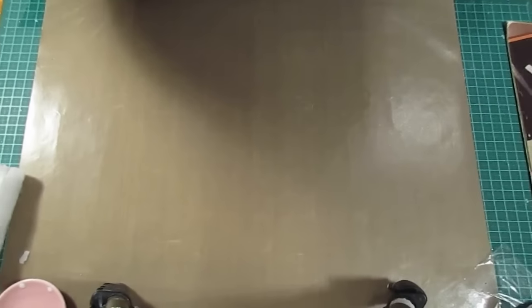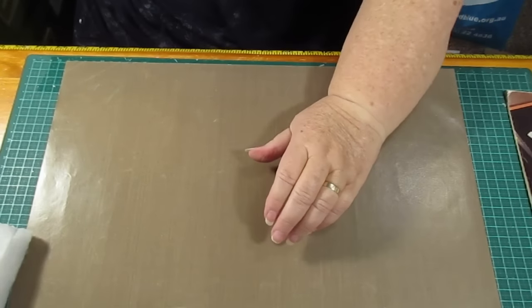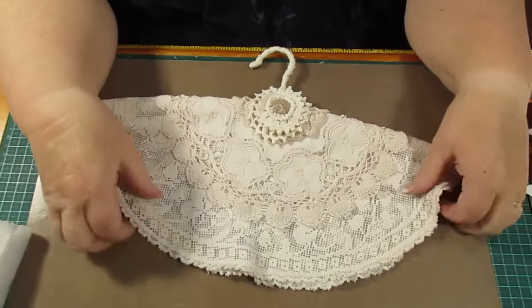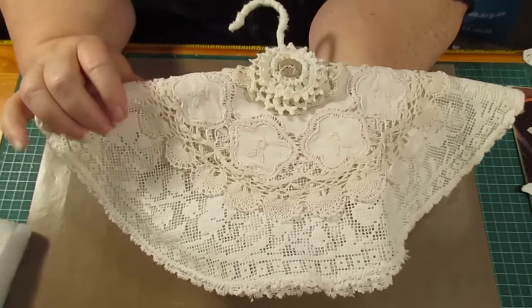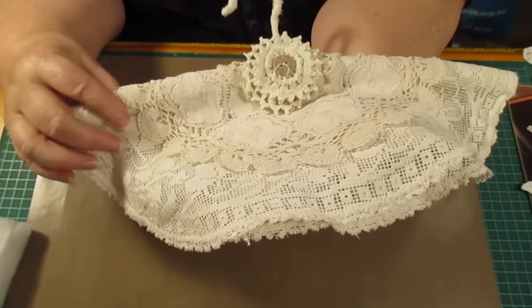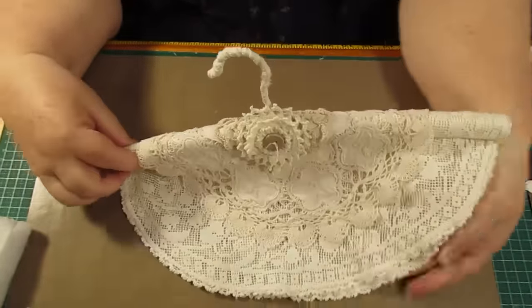Hello everybody, this is Sonia. I'm here in Australia and I'm going to show you what I've been working on and give you a little tiny tutorial on them. I'm sure that most of you have seen them anyway if you've seen me on Facebook, but I have been redoing the coat hangers — covering them with old antiquish, vintage doilies and things, and making them look really cool.